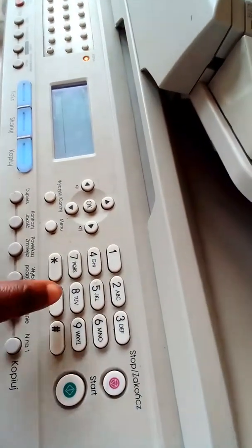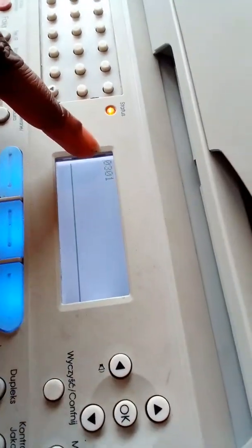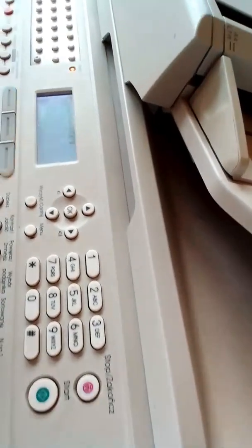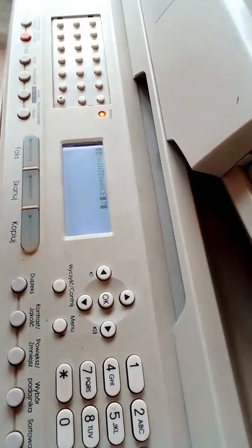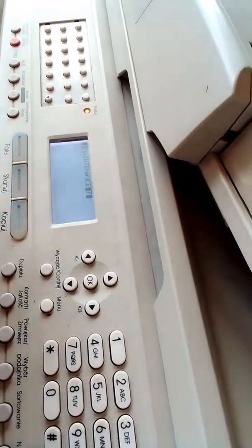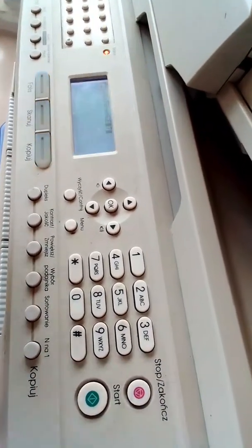So you input the code: 0301. Are you seeing it? Zero, three, zero, one. Then you click Start. Click the start button, and the machine processes that code. Once you click the start button, the error is automatically solved.